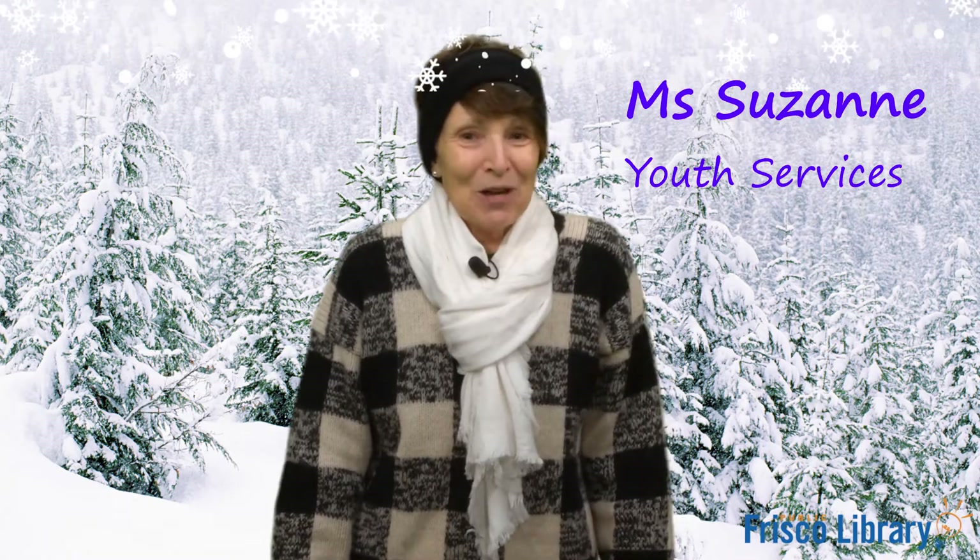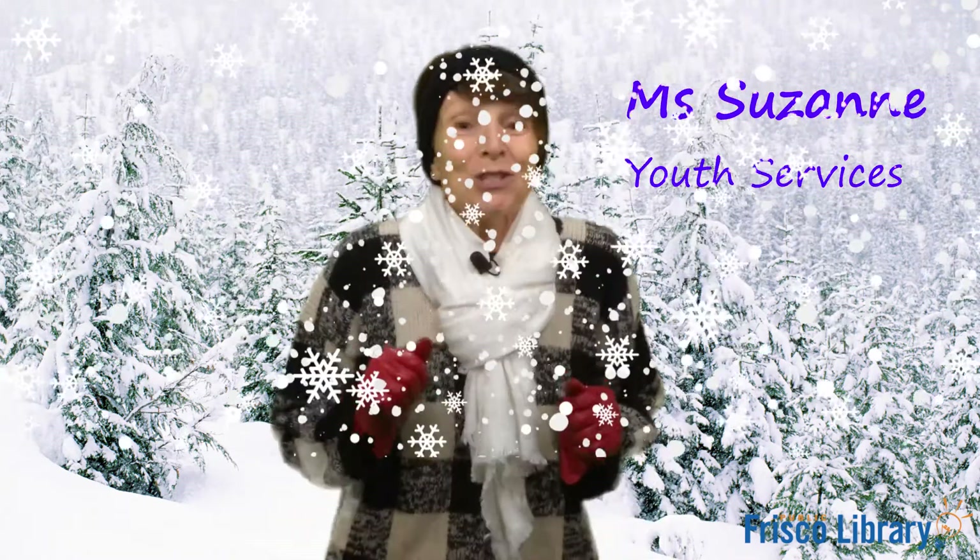Hi everybody, welcome to Storytime. I'm Miss Suzanne. Today we're going to talk about snow. So put on your heavy coats, put on your scarf, hat and gloves and let's get started.